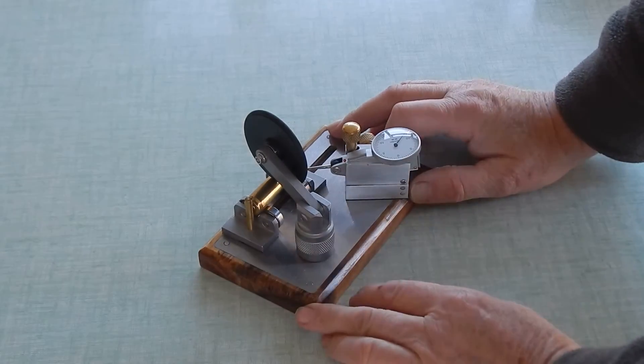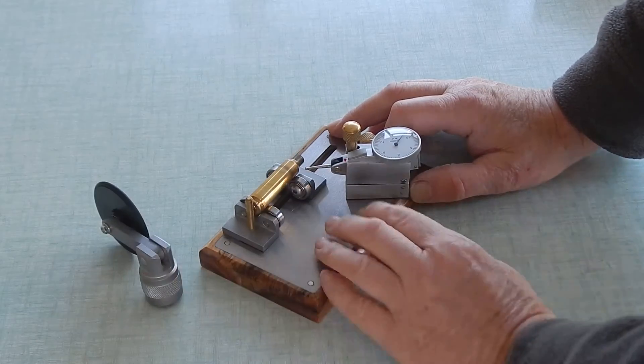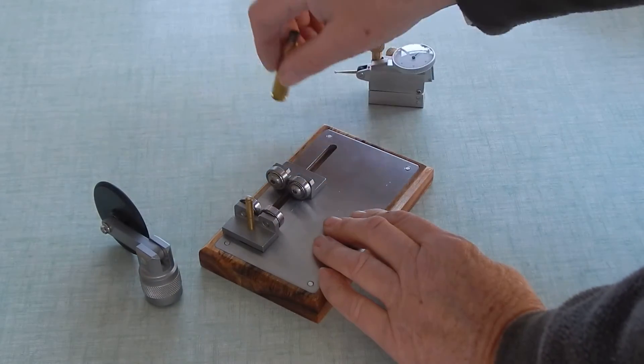Now this is a piece of acacia wood. In here is a piece of stainless steel, but it's stainless steel that's magnetic — a special grade stainless steel.